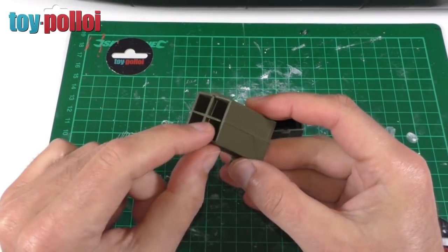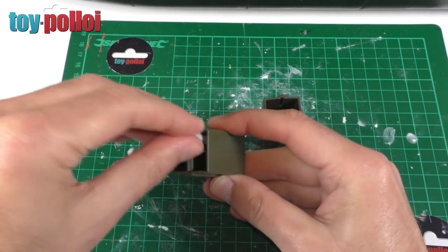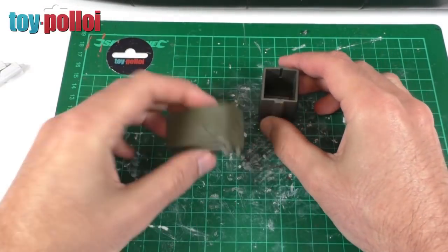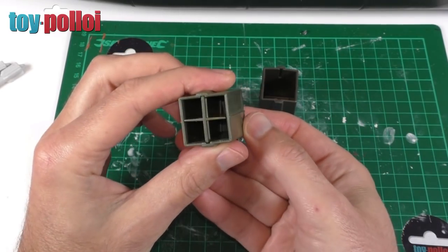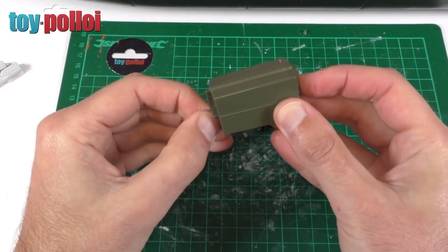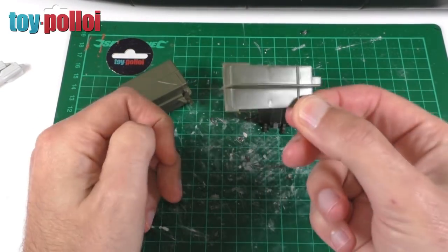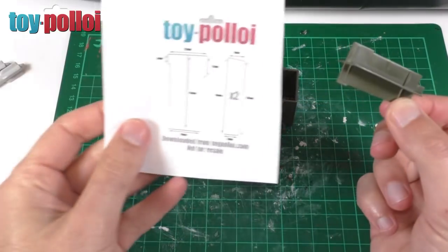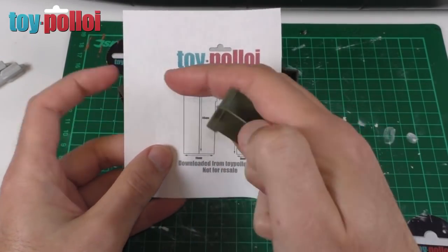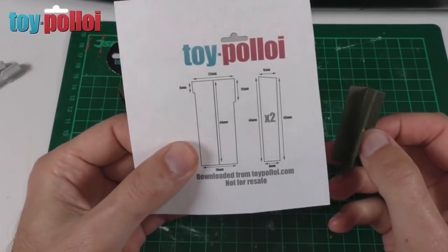Inside these missile launchers there should be a divider piece that keeps all the missiles separated. You can see if I drop in a couple of missiles they stay neatly apart - without it they don't work. We need to replace that piece, and we're going to make it out of some one millimeter thick styrene. There's a clip on the back - just push that and you can take the middle piece out to see what it should look like.